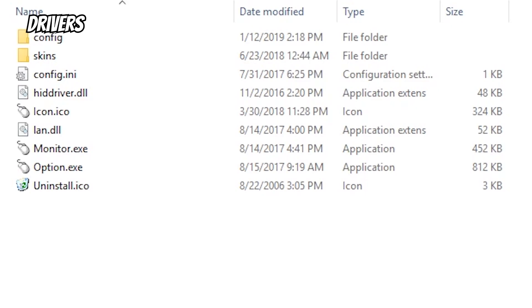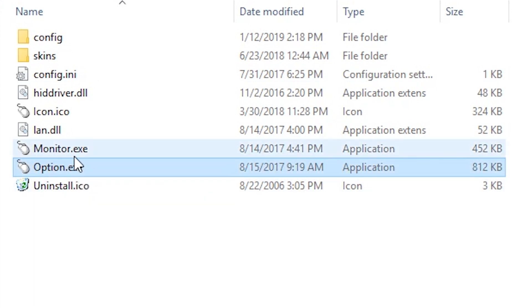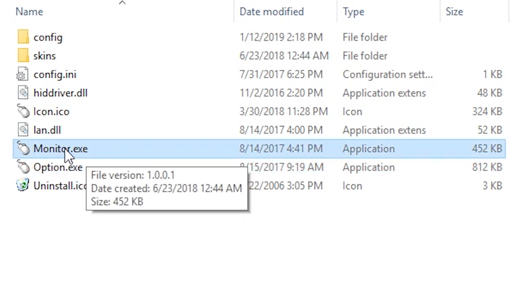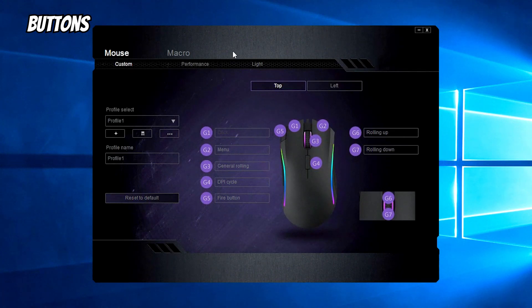After you start the driver, you get this folder with the flash options and everything. Here you access the mouse options, but sometimes they don't take effect so you have to execute it at least once or twice to see the changes. The driver is amazing and really good looking.